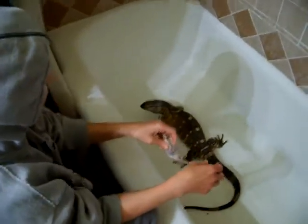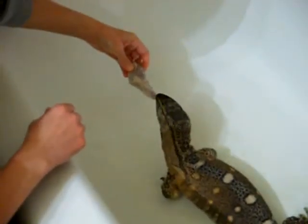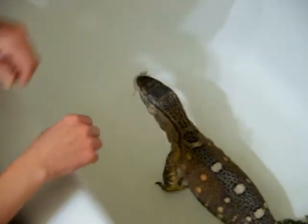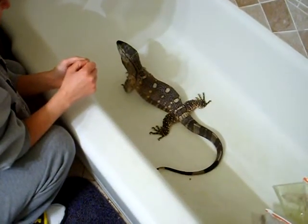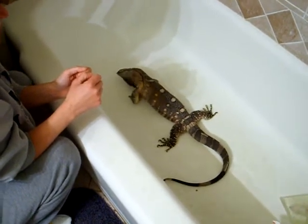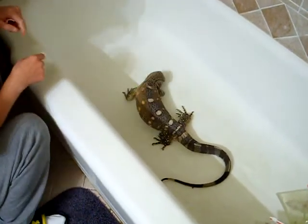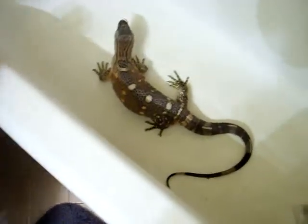Hi, everybody. This is our Houdini. Get a little closer so you can see the colors. I don't know if y'all can see the peach color.